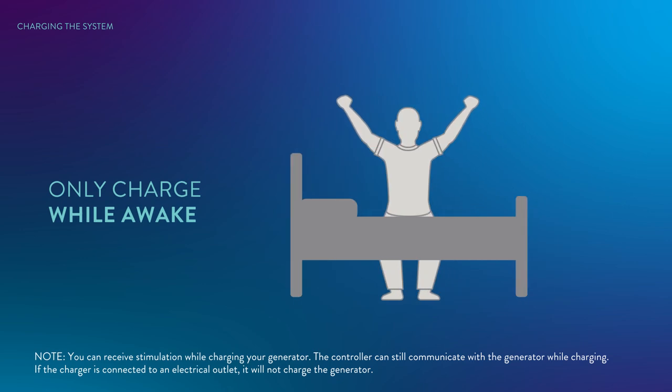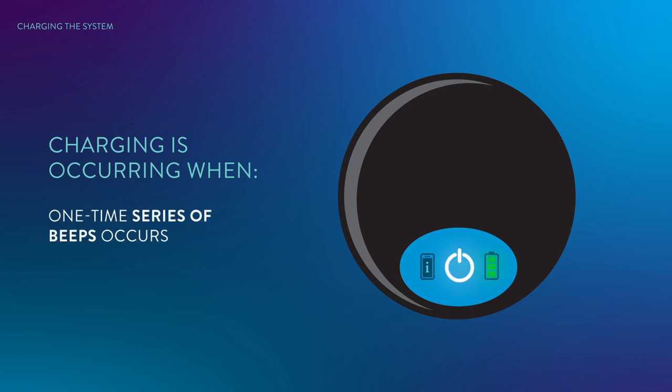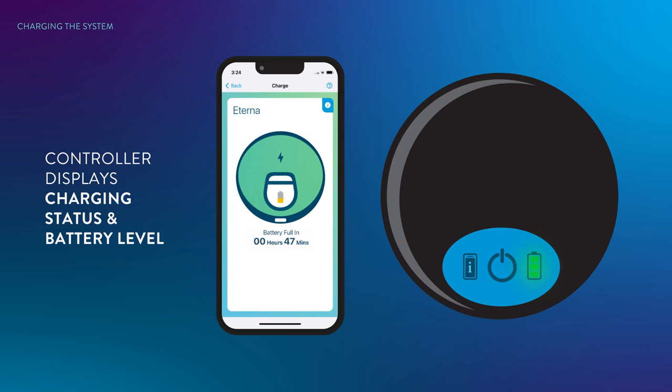Only charge your generator while you are awake so that you can stop it if charging becomes uncomfortable. To confirm charging is occurring: if the charger sound is enabled in the charger settings, the charger beeps when charging begins. When charging is in progress, the charger will not beep. The charger power icon blinks slowly while charging is in progress. The controller displays the charging status and the generator battery level when you open the app. If you do not note any of these indicators, charging is not occurring.